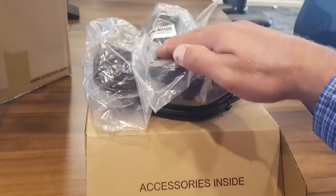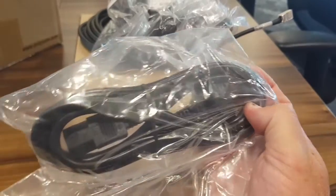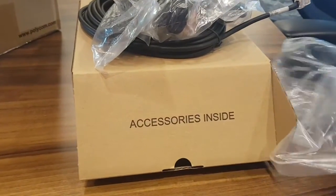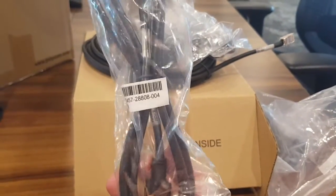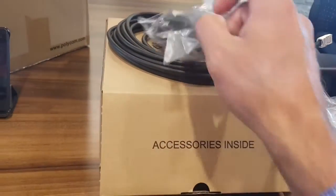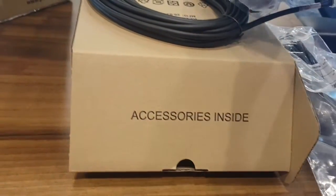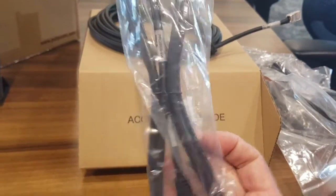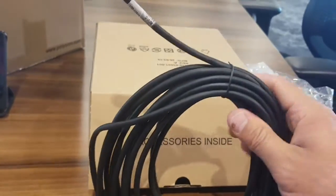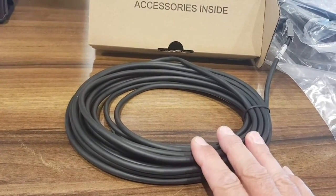Now let me show you the cables that come with the RPG 7500 package. We have the Euro power cable for the power adapter, an HDMI cable for the first screen, a network cable for the RPG 7500, a second HDMI cable for the second screen, and last but not least a seven-meter cable for the IP Mic Pod, ready to be used at the table.